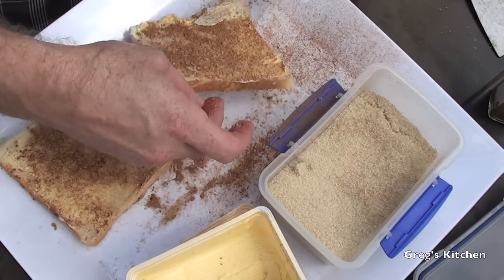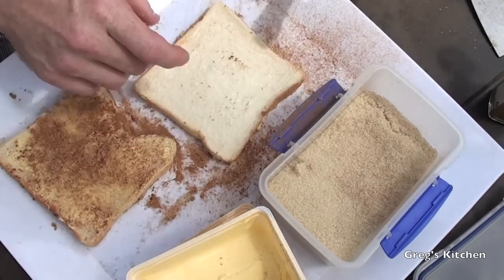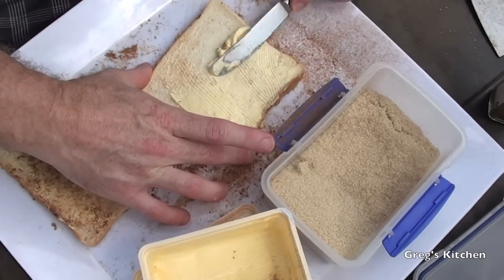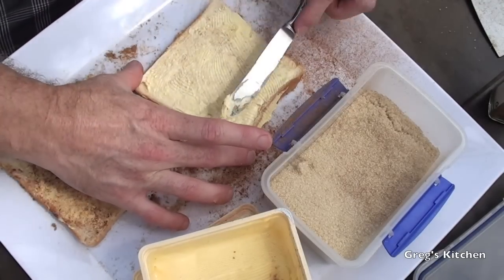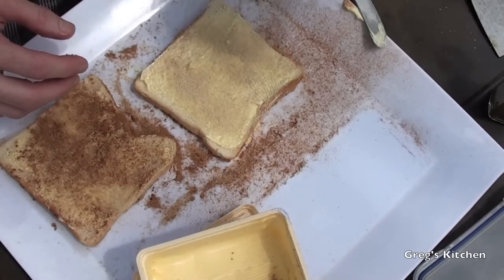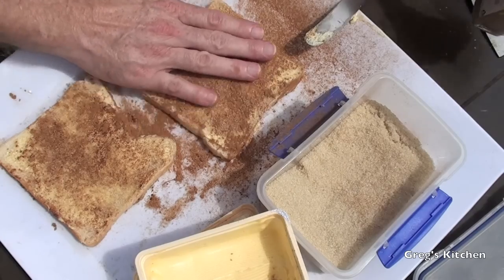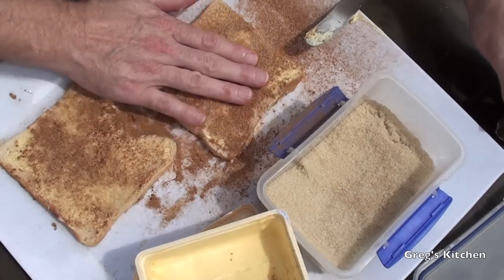Yum-o! Now we just turn that over and repeat — butter, sugar, cinnamon. Just rub it in nice and gently. And now comes the fun part — it's time to cook it.